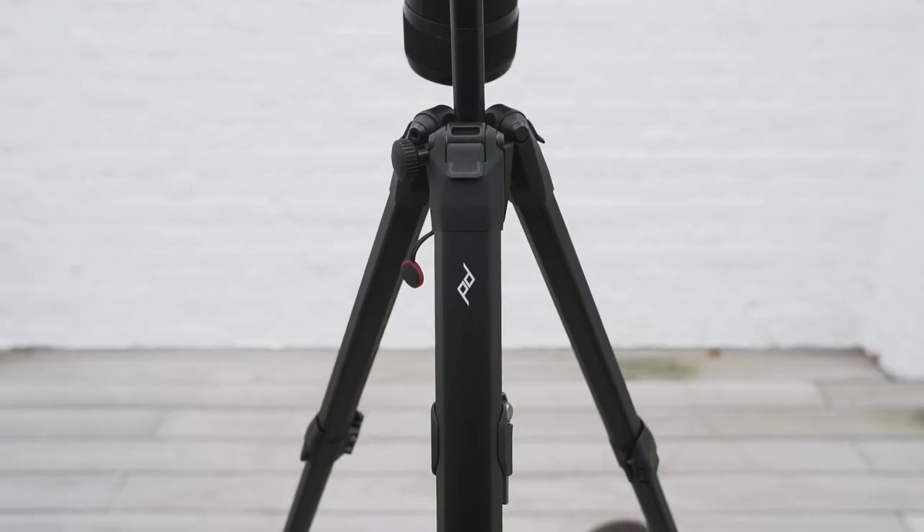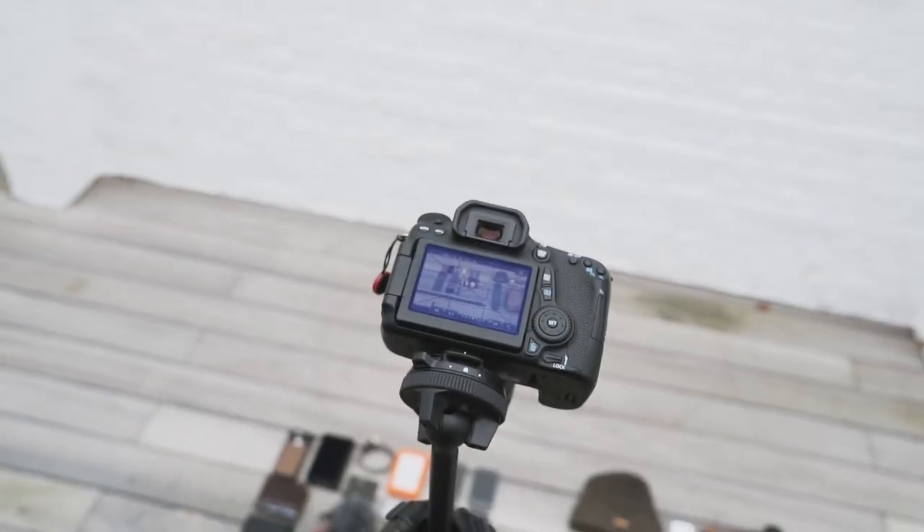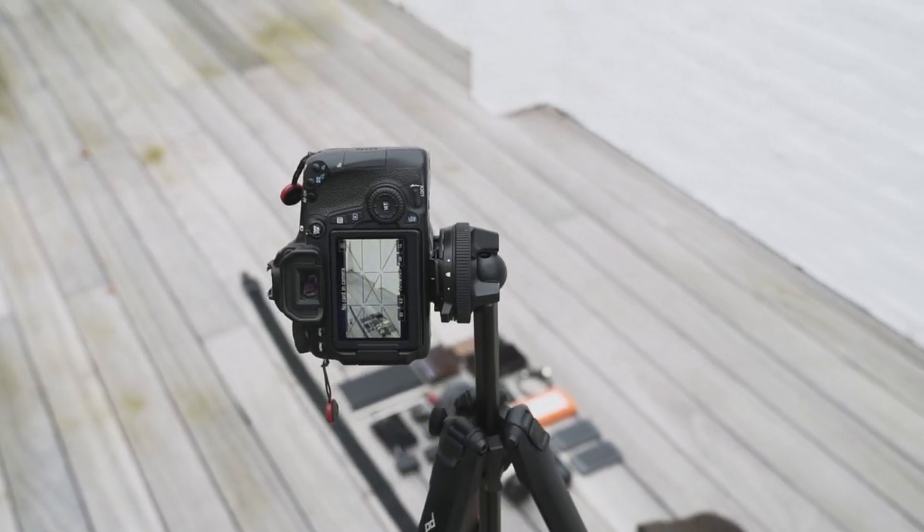It's a beautiful winter day — the gods are happy because they delivered me this Peak Design travel tripod. I'm gonna take you guys with me while I test it out.